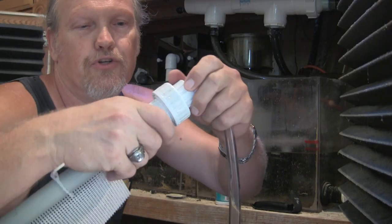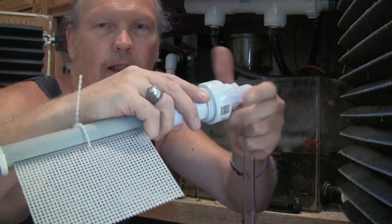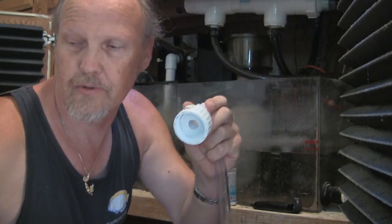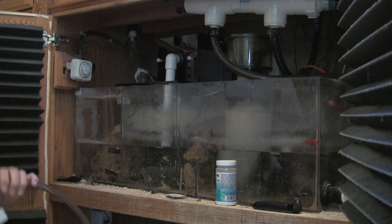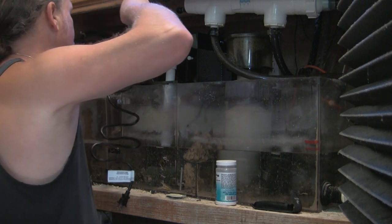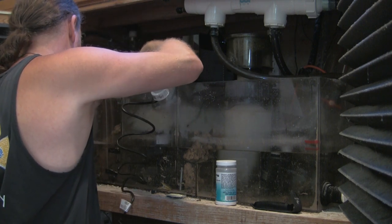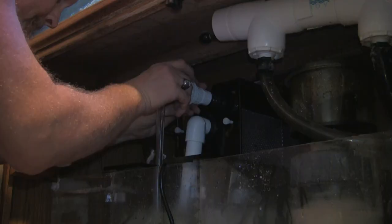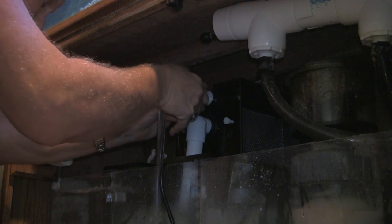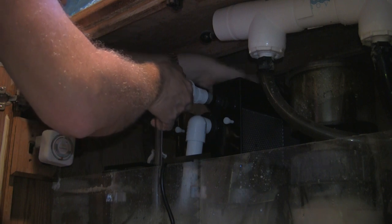There also happens to be this union fitting here at the end, which is how I'll end up taking the spray rod out. I'm going to disassemble it now so I can work on just this portion. By placing the submersible pump end in first, I can now connect the union fitting to the opposing end of the fitting on the end of the spray rod. By threading the two halves of the union fitting together, I can now prepare myself for the next step, which would be the water test.